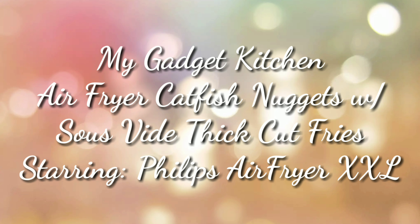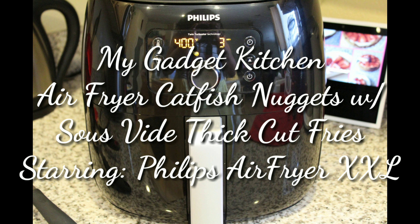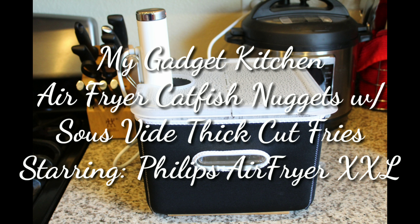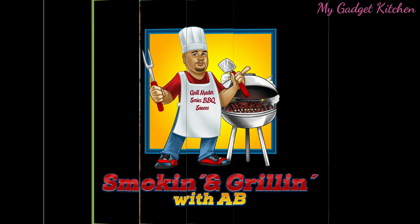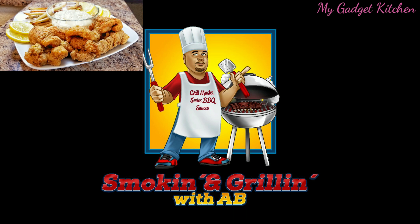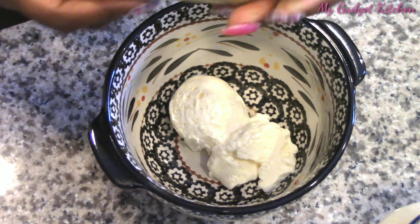Hey foodies, it's Crystal. Welcome back to my gadget kitchen. Today I'm making air fryer catfish nuggets with sous vide thick cut fries, and I'm using my Philips air fryer XXL. I'm also using my Joule sous vide circulator. This video is in collaboration with my boy AB from Smokin' and Grillin' with AB. He makes amazing meals — I highly suggest you check out his channel. I'll put a link up above and in the description box below. Alright, let's get started.